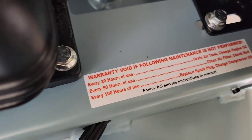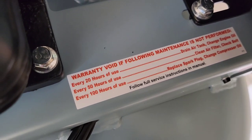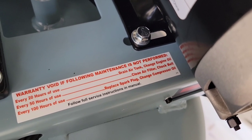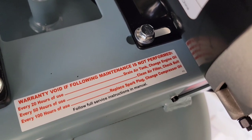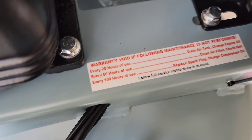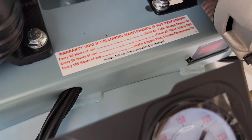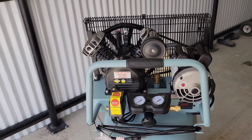Here's a label: 'Warranty void if following maintenance is not performed.' Every 20 hours of use: drain air tank and check engine oil. Change engine oil every 50 hours of use, clean air filter and check belt. Every 100 hours of use: replace spark plug and change compressor oil.